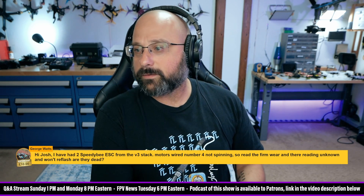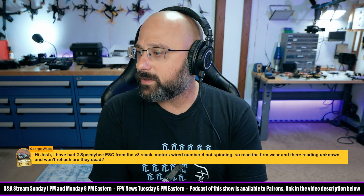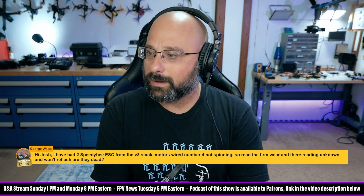Thank you for a $10 super chat from George Watts, who asks: Hi Josh, I have had two speedy BESCs from the V3 stack, motors wired, number four not spinning. I read the firmware and they're reading unknown and won't reflash. Are they dead?